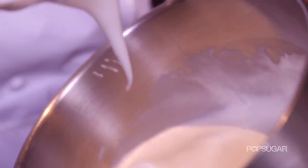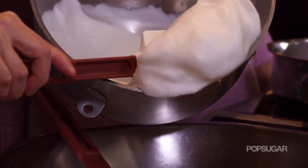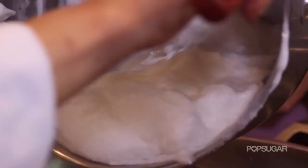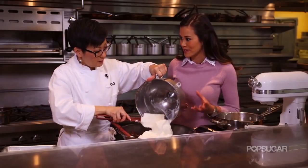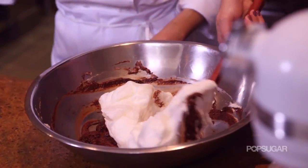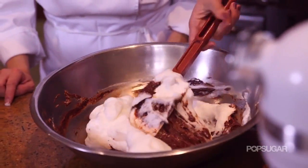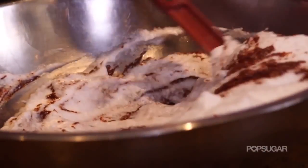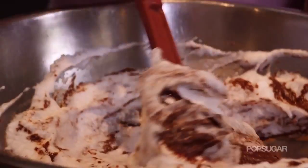We want to put just a little bit in at the beginning just to loosen up our chocolate batter. So now that we've incorporated the first part, we're going to fold in the rest. You really want to fold it in gently because we just worked so hard to get the meringue to a soft peak. Starting in the middle and folding it in — this is so fluffy.